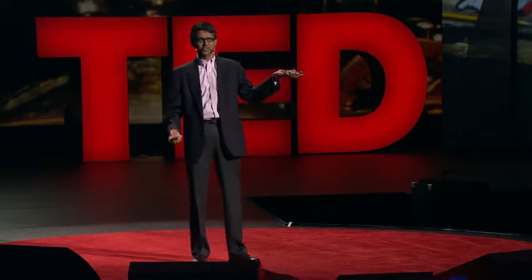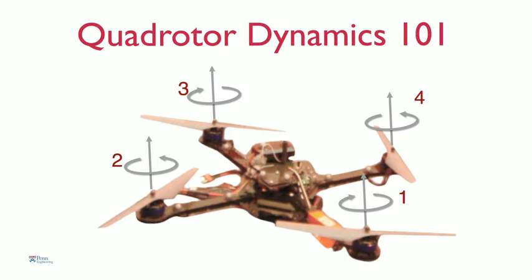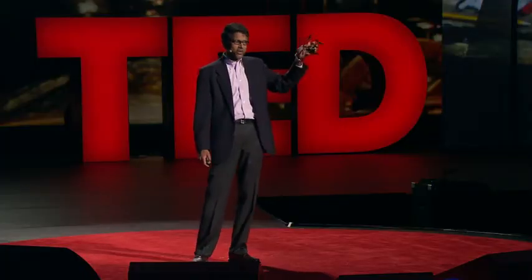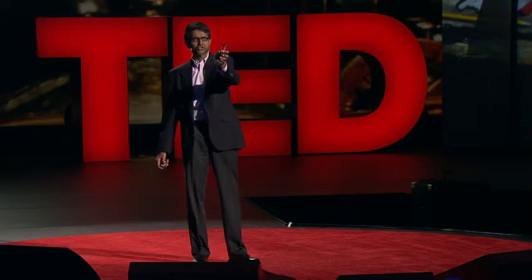Let me give you a very quick tutorial on how these robots work. It has four rotors. If you spin these rotors at the same speed, the robot hovers. If you increase the speed of each of these rotors, then the robot flies up — it accelerates up. Of course, if the robot were tilted, inclined to the horizontal, then it would accelerate in that direction.